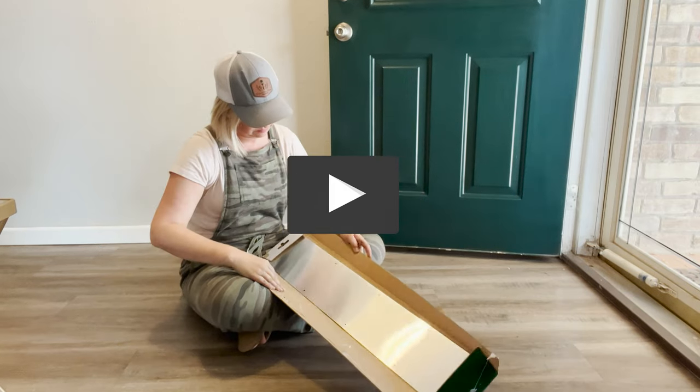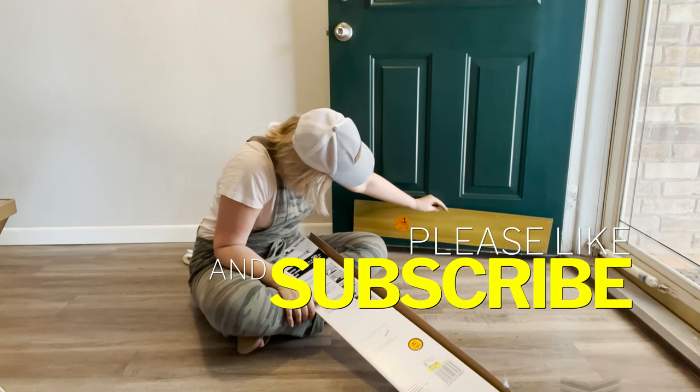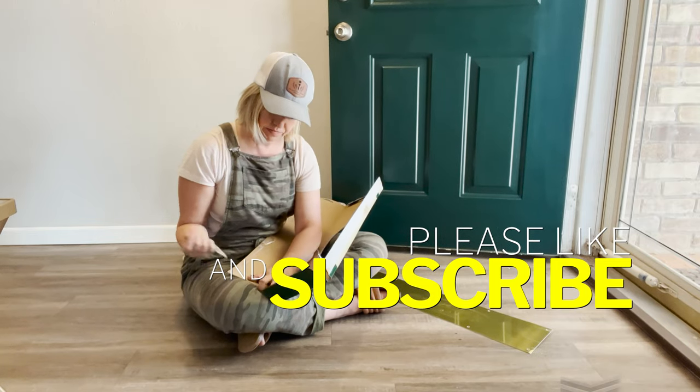If you enjoy watching furniture flips and DIYs like this, be sure to hit subscribe and that like button. I promise there will be some entertainment — just wait for it.